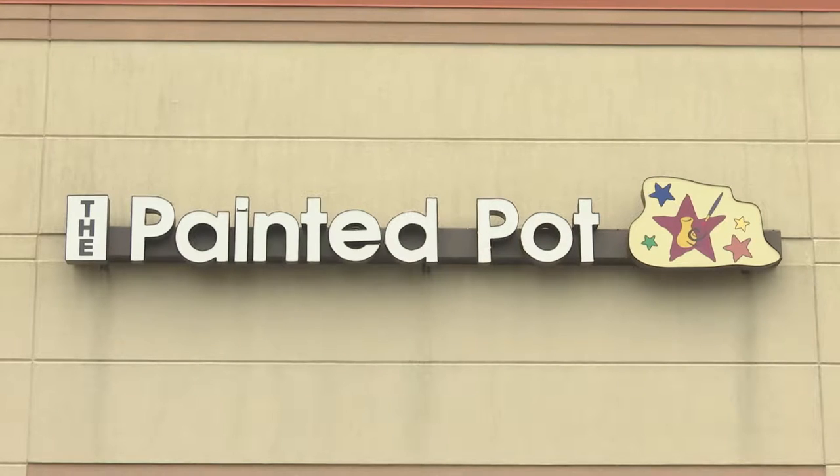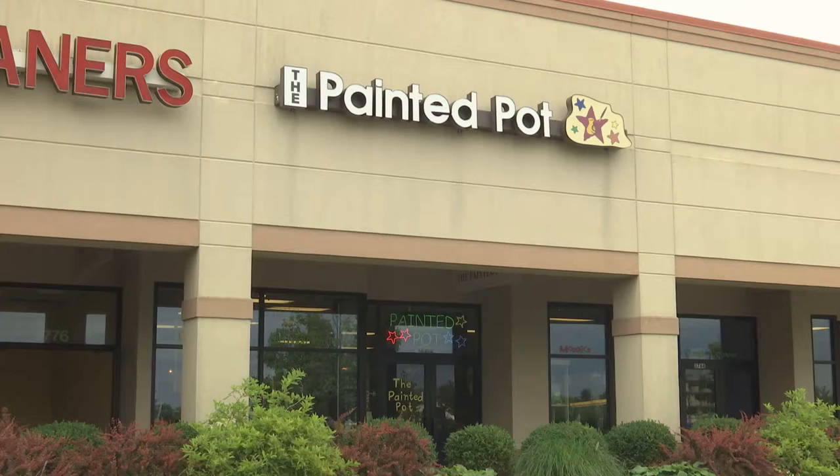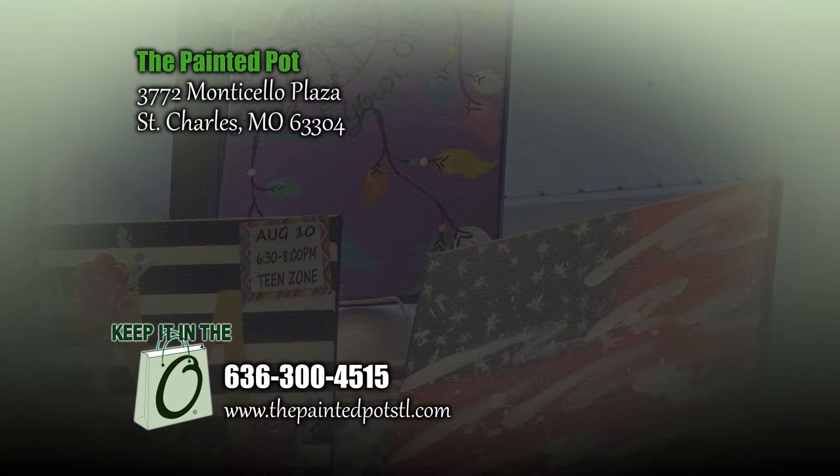We're at the intersection of O'Fallon Road and Highway K, about a mile from Highway 40, in the Monticello Plaza with Shop and Save. Our address is 3772 Monticello Plaza, our phone number is 636-300-4515, and our website is thepaintedpotstl.com.